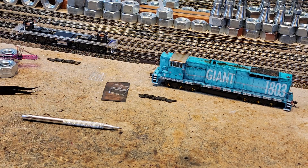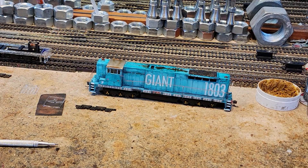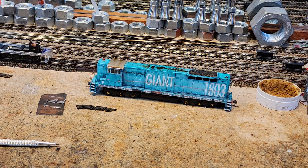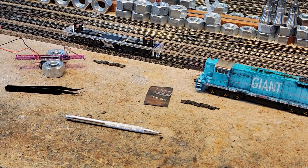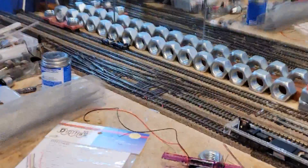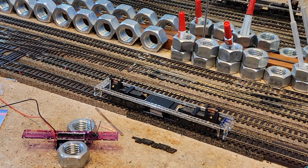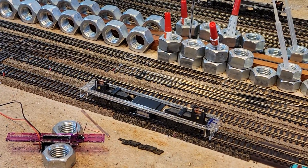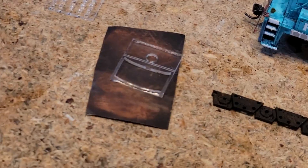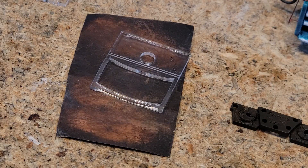None of these are mainline locomotives. What we're building right now is what we call a distributed power unit. When giant 1803 comes on the track, in tow with it will be this guy — and this guy has now been named. A number of very critical details have been worked out.